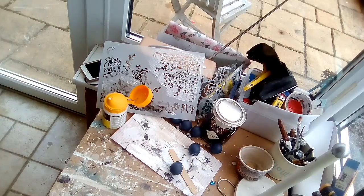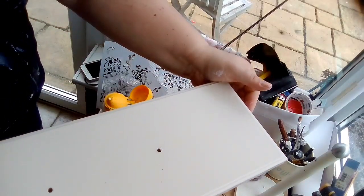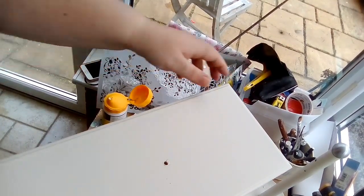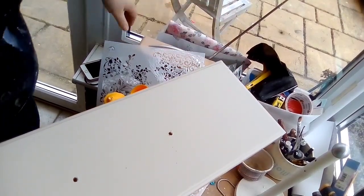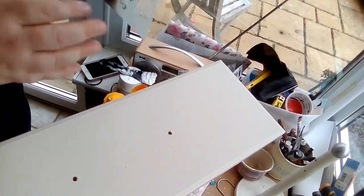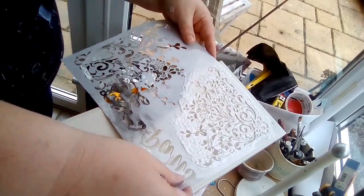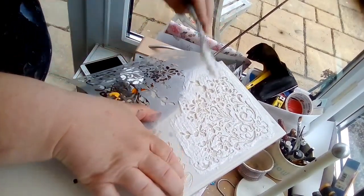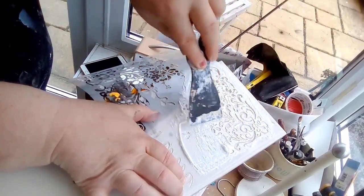I'm going to flip them over and do it the opposite way, so it's going to be one drawer on one side and the other on that side. And then I'll nip and quickly wash the stencil. I'll just use what I've got left first.